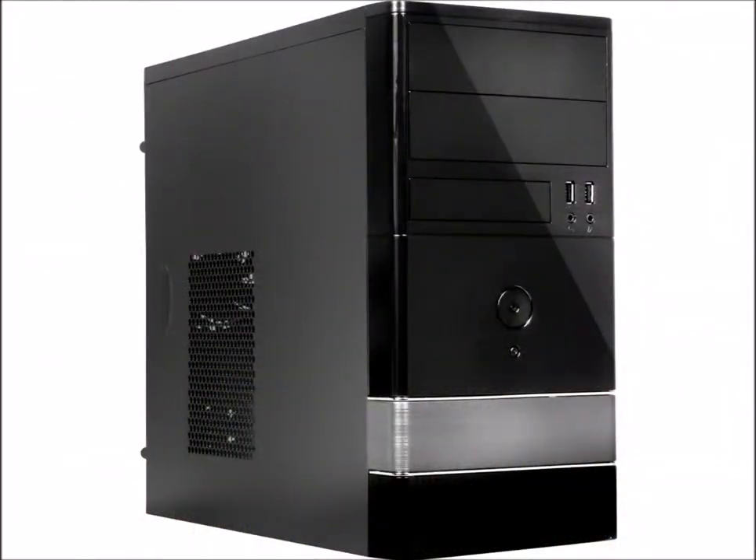First we're going to need a case. It's an AMD APU system with no graphics card. We're going to use a Rosewill micro ATX mini computer case and this one comes with a 450 watt power supply. I recommend that after you get your system up and running, save up a bit more money and buy a Corsair power supply with a bronze, silver, or gold certification — that way you know it's efficient.